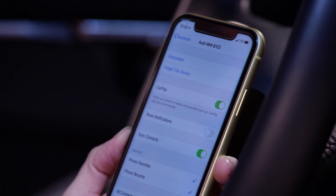It is advisable to enable show notifications and sync contacts in the Bluetooth menu by selecting the eye icon next to the Audi MMI listing.